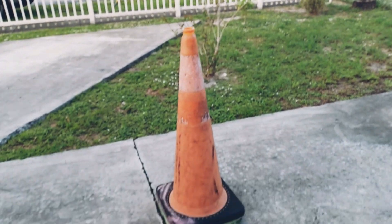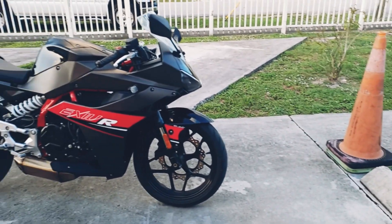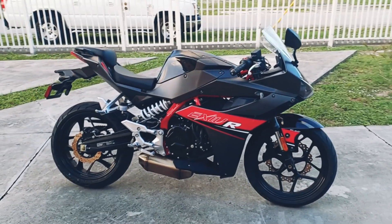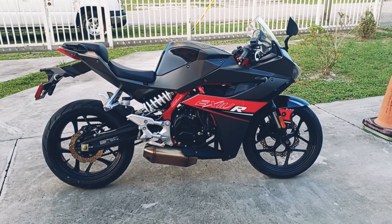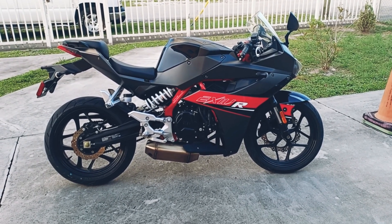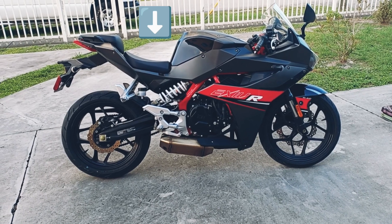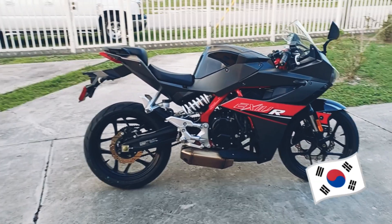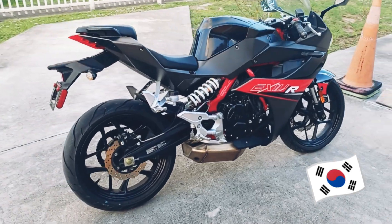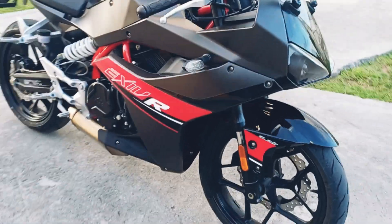This one is actually instructional because today I have got myself a new 2017 — this is actually a Korean bike. I want to start with that. This is a 2017 Exiv R, also known as the GD 250R in Korea — Korean made. It's really beautiful. It's really brand new actually, very lightly used, one owner, brand new as you can tell.